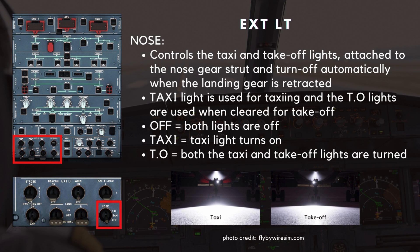The nose switch controls the taxi and takeoff lights. These two lights are attached to the nose gear strut and turn off automatically when the landing gear is retracted. The taxi light is used for taxiing and the takeoff lights are used when cleared for takeoff. In the off position, both lights are off. In the taxi position, the taxi light turns on. In the takeoff position, both the taxi and takeoff lights are turned on.